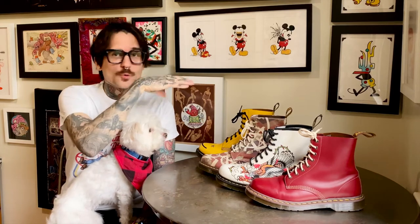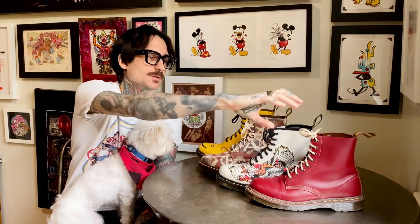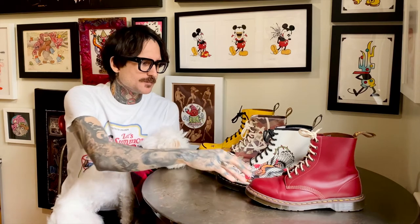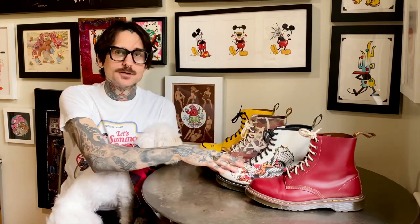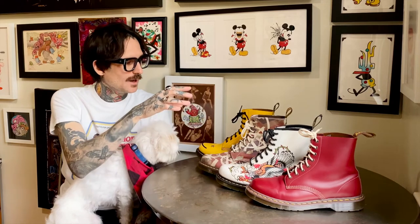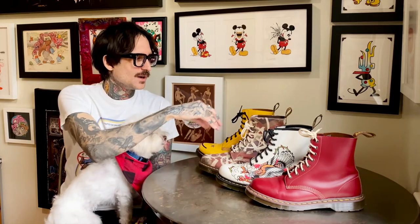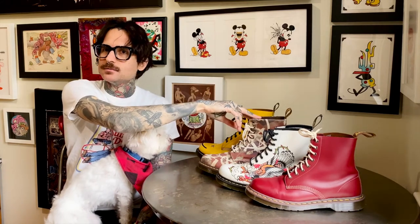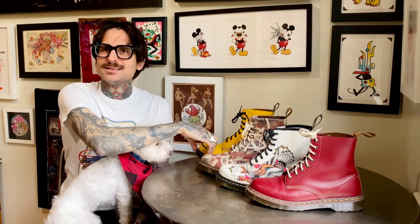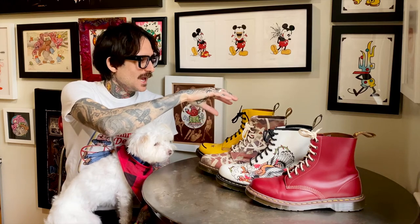I have laid out four different styles that I own and love. First, a modern unisex made in England from the vintage collection in Oxblood, currently available. Second, a modern made in Asia unisex from the tattoo collection. Third, an Anarchy in the UK Union Jack Beckett canvas that was marketed to women, available years ago. And last, the Acid Smiley in yellow, which is a women's shoe.